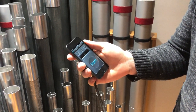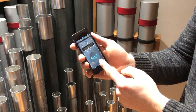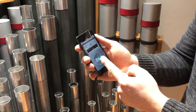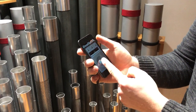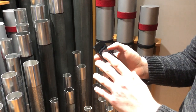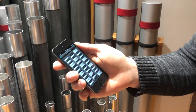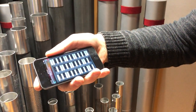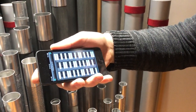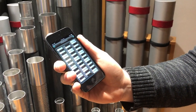You have a couple of different ways to play notes. You can use this screen, which allows you to start on C1 and it just keeps going all the way up, or you can use this screen, which provides you with essentially a small keyboard where each key is labeled according to its corresponding note.